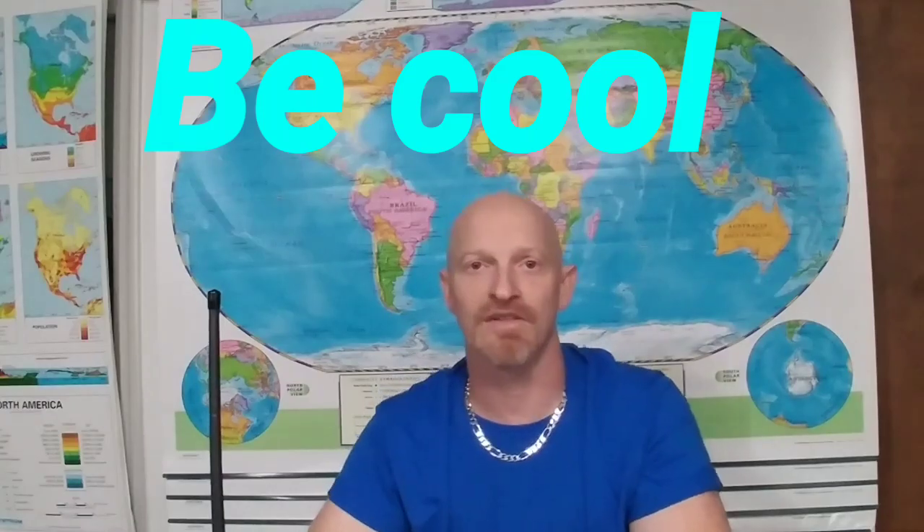Have a great day, thanks for being here, thanks for sharing this time with me. Have a good day everybody, be cool.